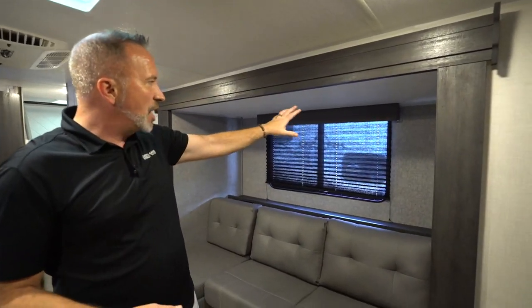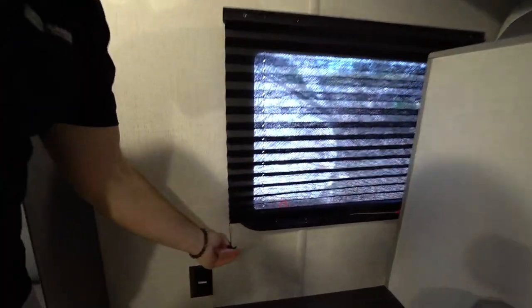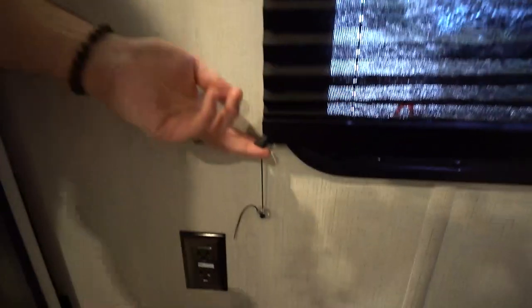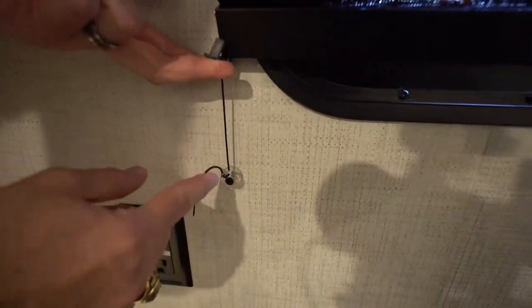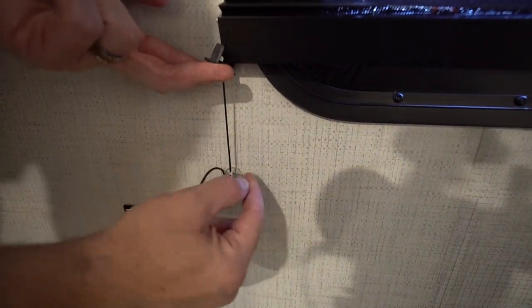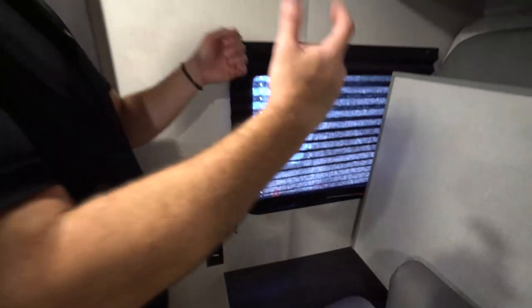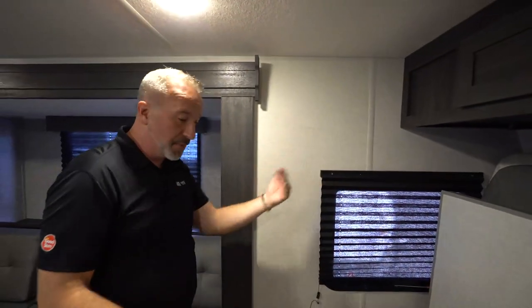You do have some shades on your windows that are held by these little suspension cords. These over time will wear out. To get them tighter, just take your finger and wrap it around the knob here — but make sure you do it on both sides, because that'll keep the tension so the shade will stay in the position that you want it.